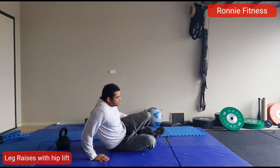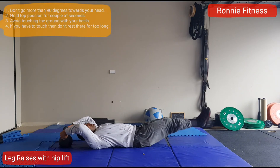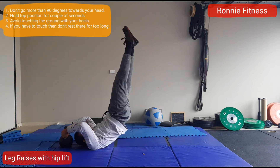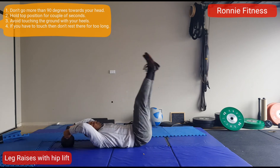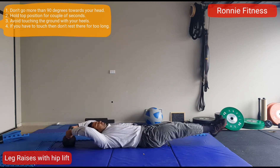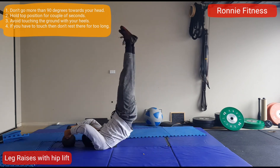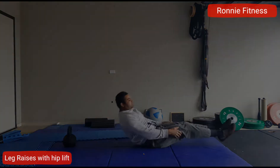Make sure you don't move your legs more than 90 degrees towards your head. If you move them more towards your head, the weight will shift from your stomach to your back. You want to hit your stomach, so keep them at 90 degrees or slightly below 90 degrees.